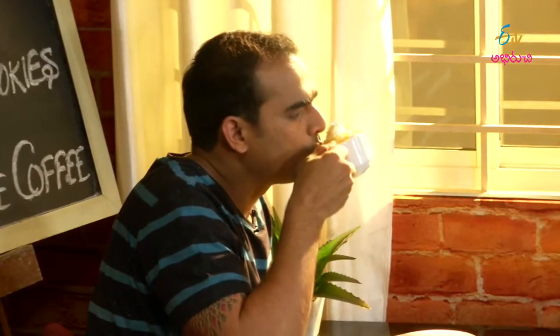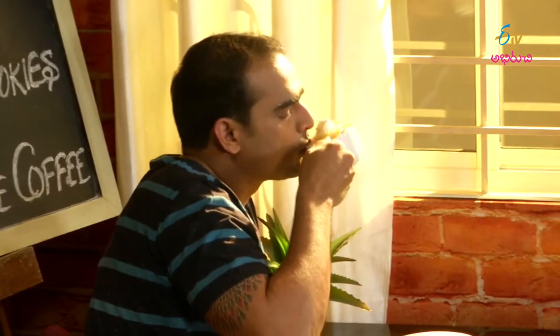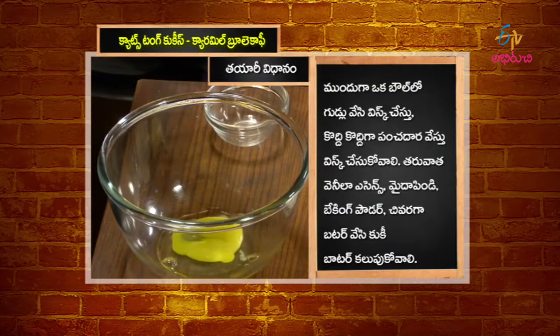The caramel brulee coffee: we add sugar, caramel, and milk. We add coffee, then a lot of caramel sauce. The caramel and cream with the coffee gives a very different flavor. We should definitely try it — especially cat's tongue cookies with chocolate and caramel brulee coffee.